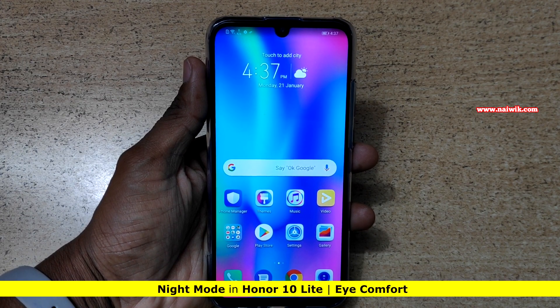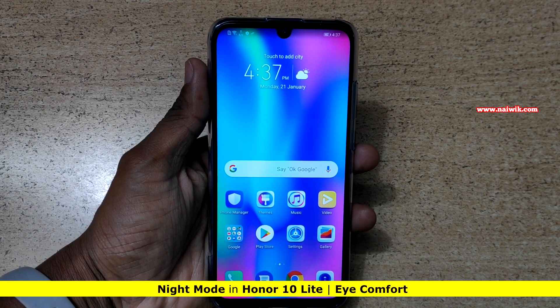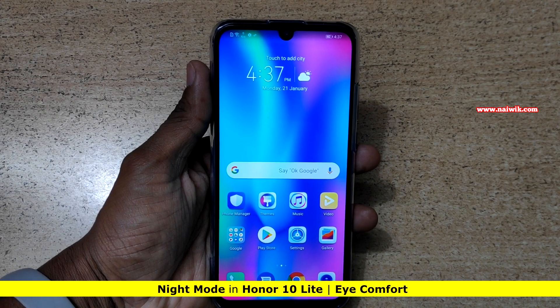Hi friends, in this video I am going to show you how to enable night mode on Honor 10 Light. In Honor 10 Light it is mentioned as eye comfort.